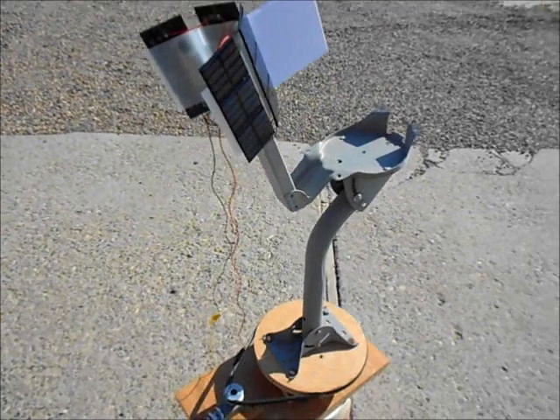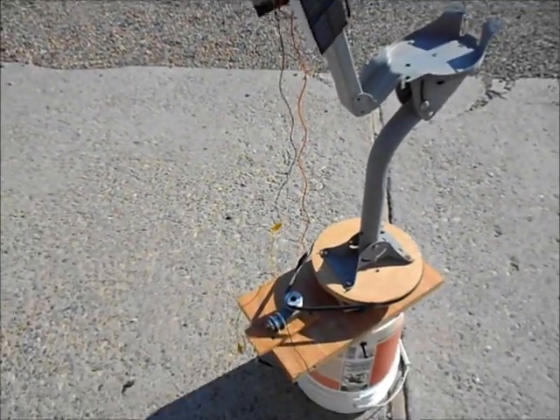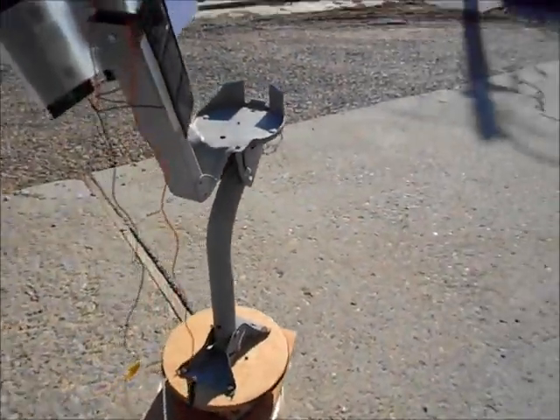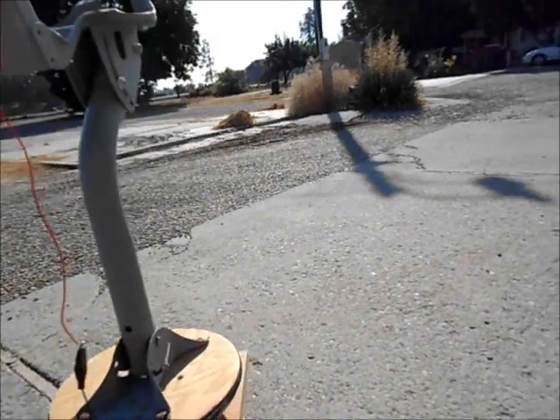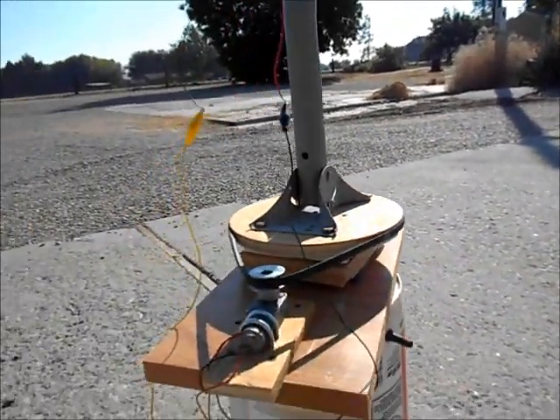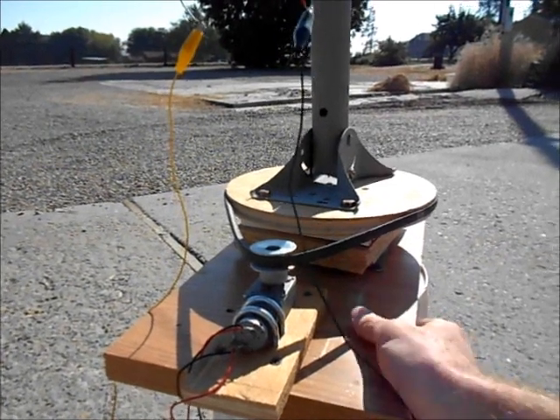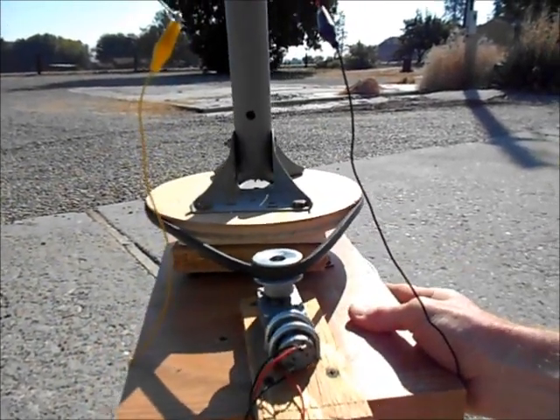Let's show how this works. Right now it is oriented perfectly with the sun, right up there in the sky. I'm going to mimic the sun's movement by actually moving the base of this contraption. Let's say the sun has moved to the west, which would be mimicked by going like this.